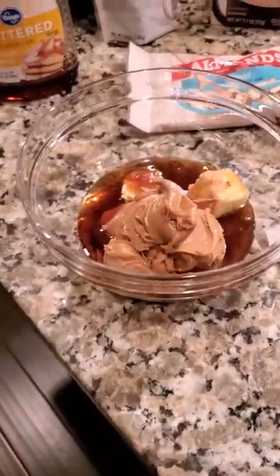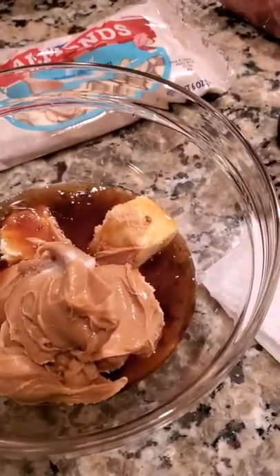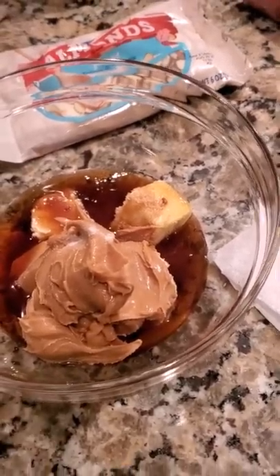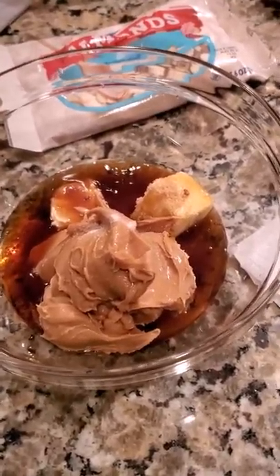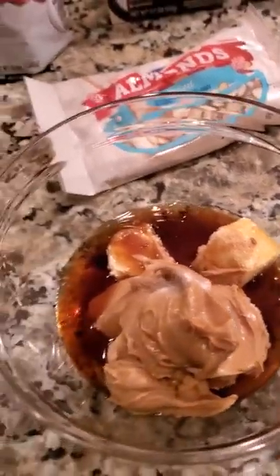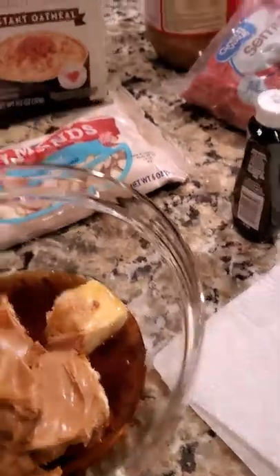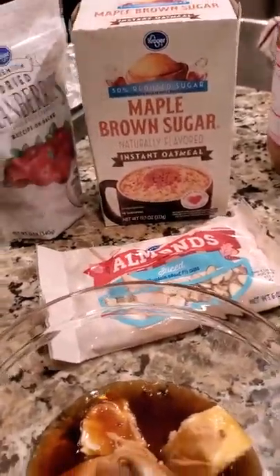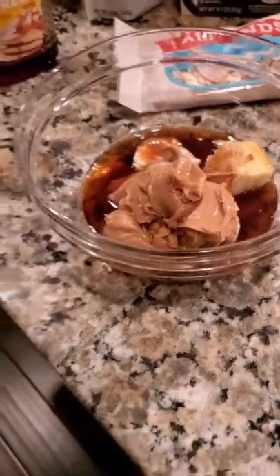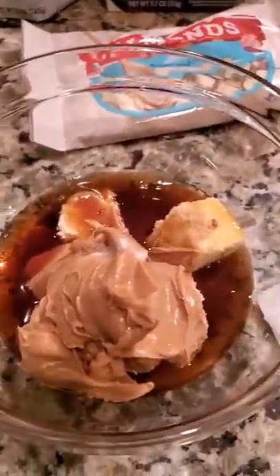In this bowl I have peanut butter, a little salt, butter, vanilla extract, syrup, and a little brown sugar. I didn't want to use a lot of brown sugar because my maple oats are maple brown sugar flavor, so I really didn't want to use a lot of syrup or brown sugar.